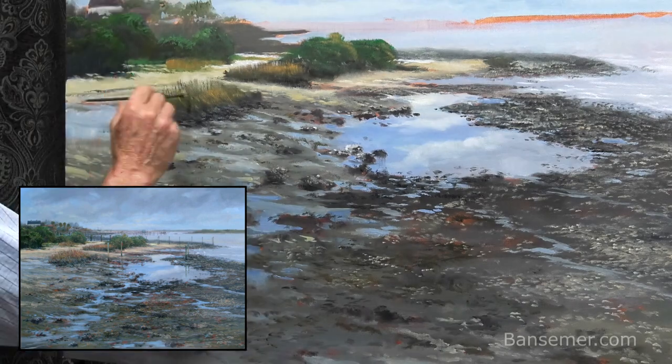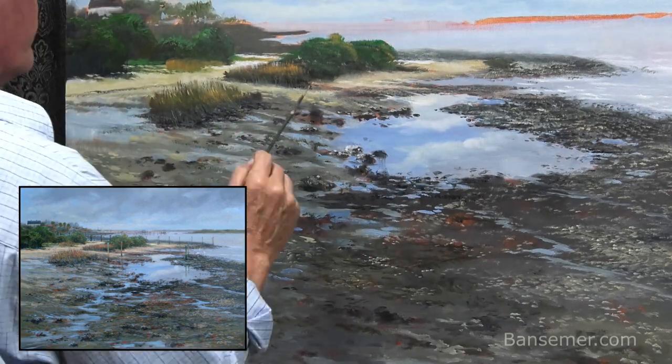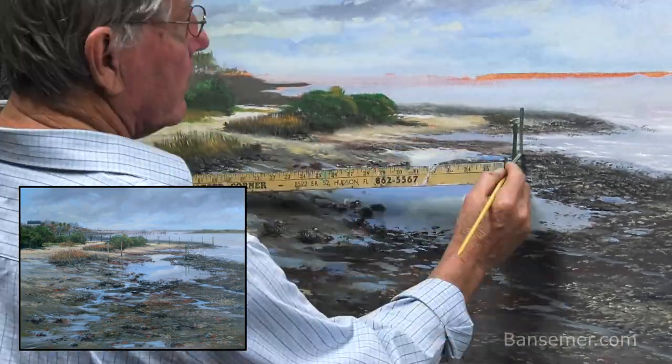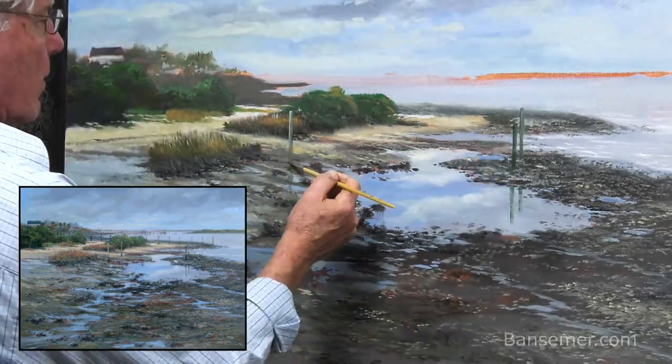I could use any number of different brushes, but on this particular painting the fan brush seems to be working very well. Here I'm adding some posts and some reflections in the water.